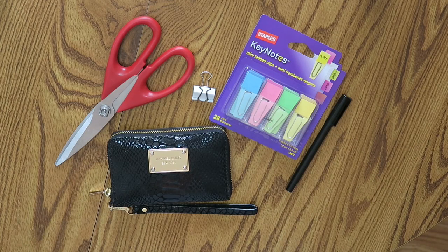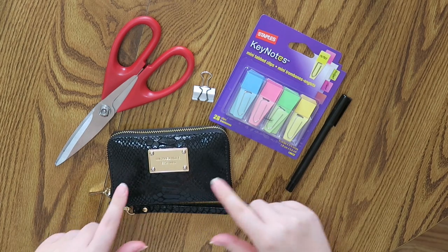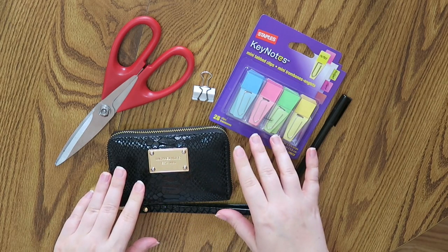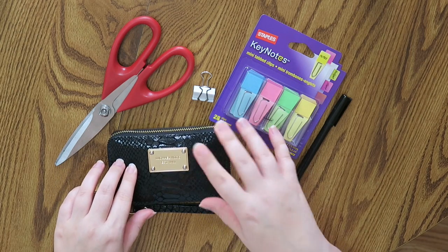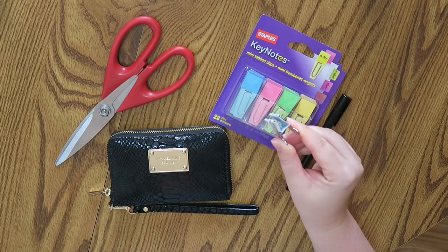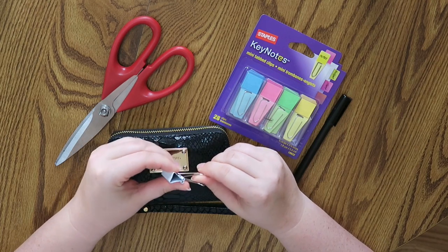Hi everybody and welcome back to my channel. Today we are going to be doing a money clip system update. I will leave a link below to the video I did before about money clips. I use a version of the Dave Ramsey envelope system but with clips. Rachel Cruz — that's Dave Ramsey's daughter — I will leave her information below as well. She uses these little binder clips and I use them too, in my last video linked below.